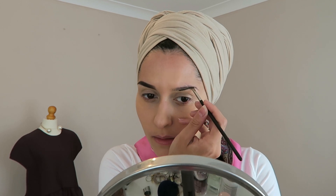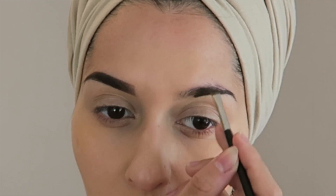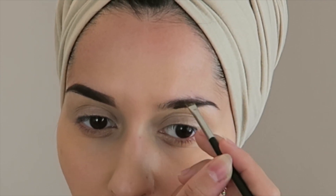Okay guys, I'm just filling in my eyebrow. Just go ahead and fill in the other eyebrow too. It looks really harsh but I am going to blend it all in properly.